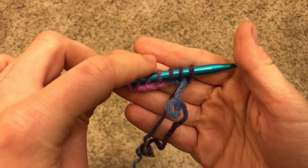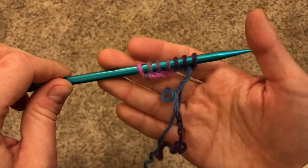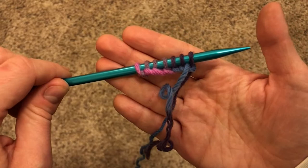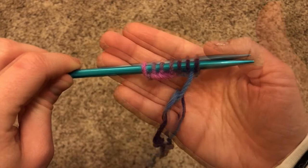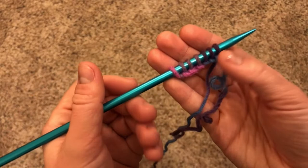You can see now that we have one, two, three, four, five, six, seven stitches. I recommend for your very first project to cast on as many stitches as years old you are. So if you're seven years old, seven stitches is perfect for you. But if you're like me and you're just a kid at heart, I'd recommend 10 to 15 stitches, depending on what you're comfortable with.